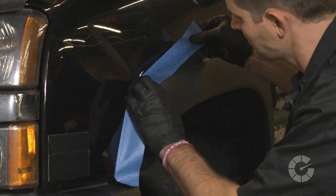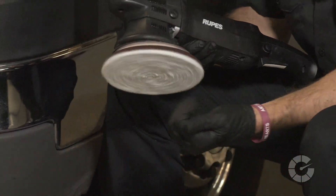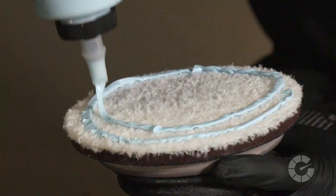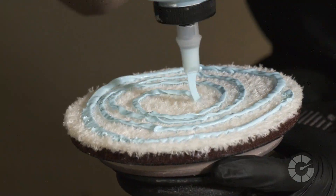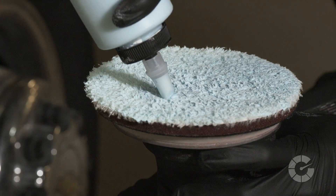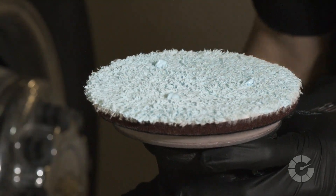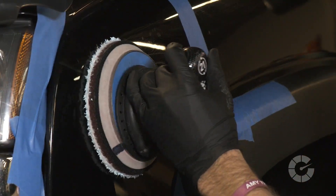First, apply tape to any adjoining areas to protect against accidentally bumping into the trim or moldings with your pad. Next, apply a microfiber cutting pad to your favorite dual action polisher. Then apply compound to the pad and ensure every fiber is coated by massaging the liquid into the pad with your hands. Now that the pad is primed, add three more drops of compound and place the face of the pad on the paint prior to engaging the machine.